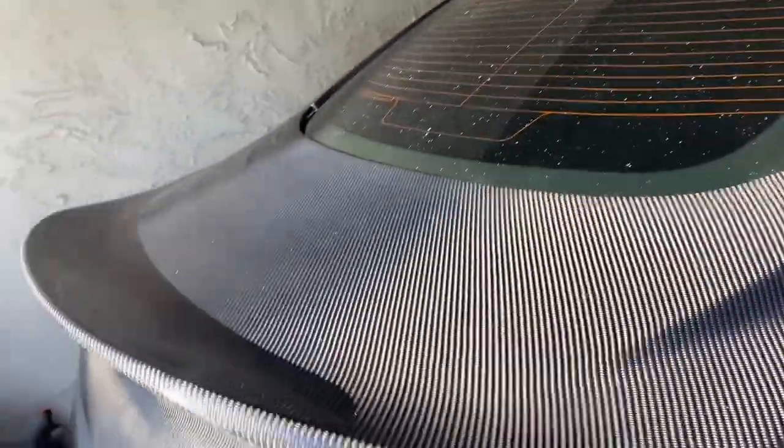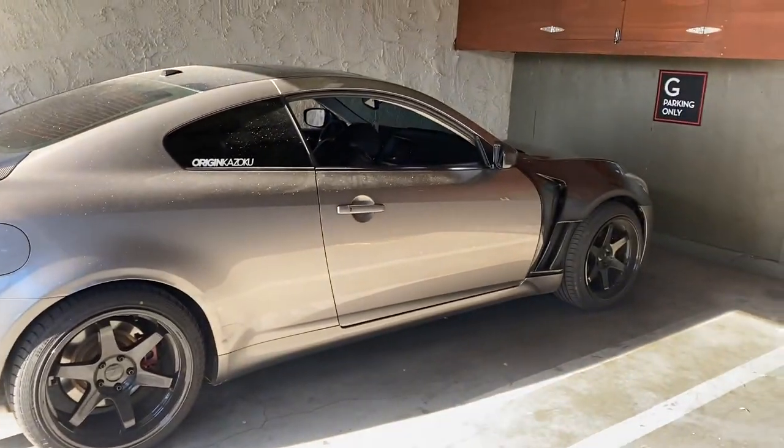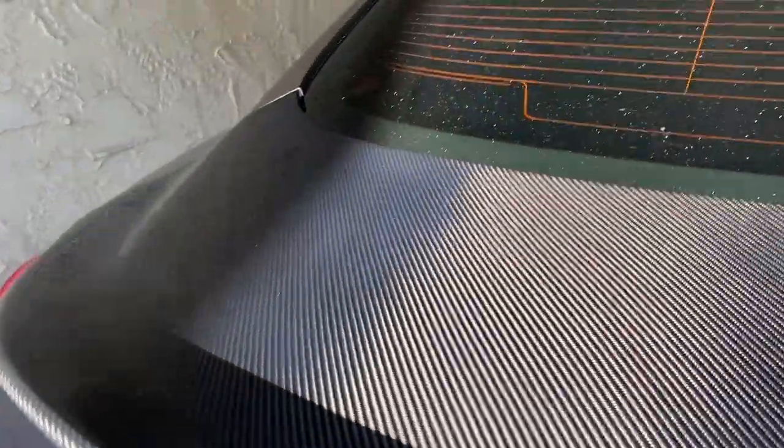It makes the car look a whole lot different. It looks really good — I love it. Shout out to TG Works.